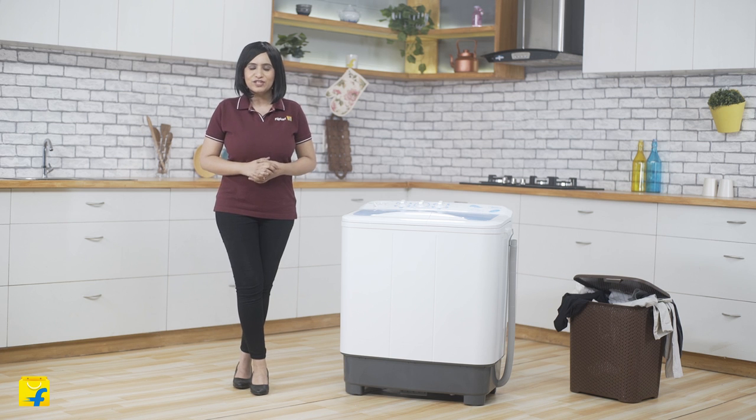To begin with, this washing machine has been crafted with high-quality ABS material, which makes it rust and moisture-resistant. This increases the life of the machine considerably, even with heavy usage.